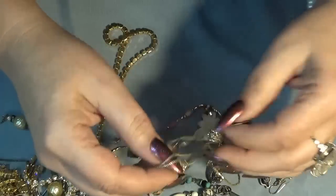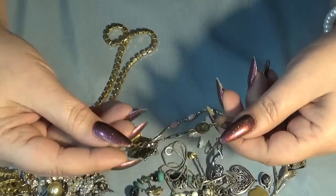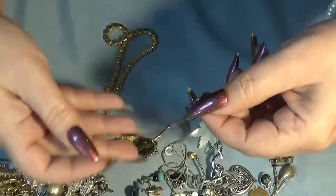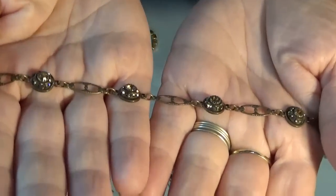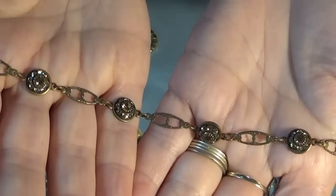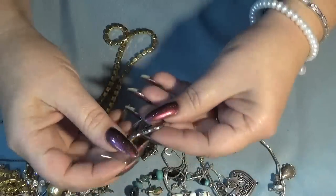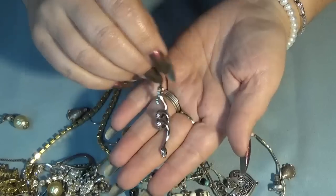Oh, this bracelet - it looks like a Sorelle, antique, golden. And then we have snake earrings.